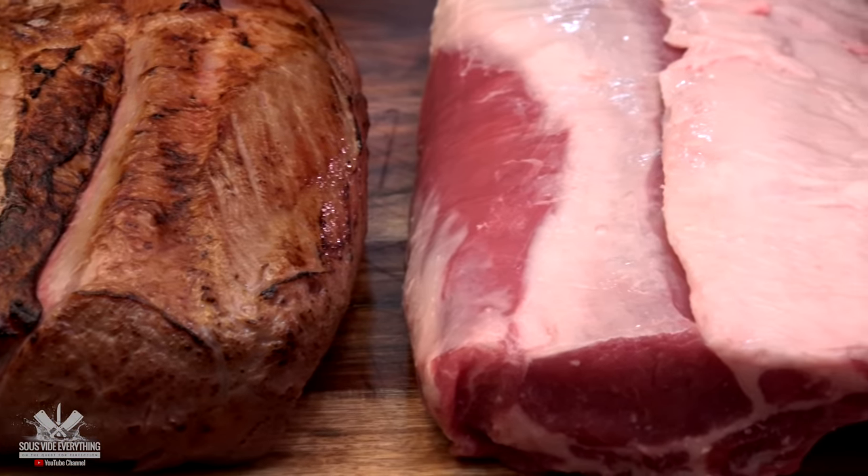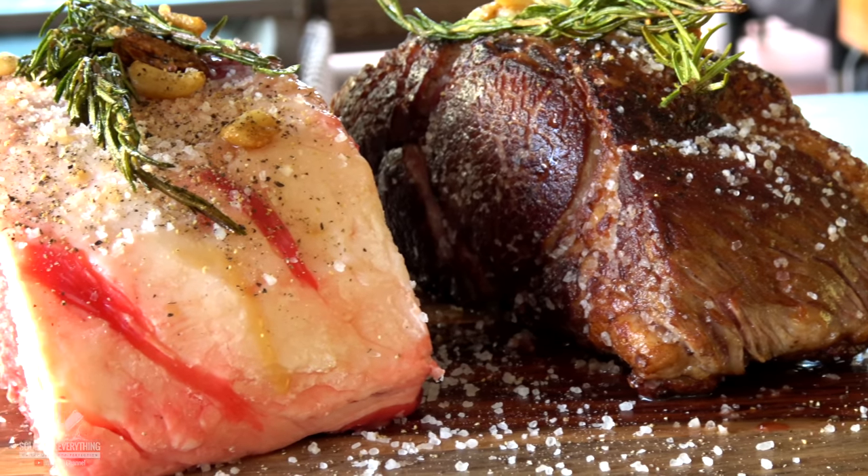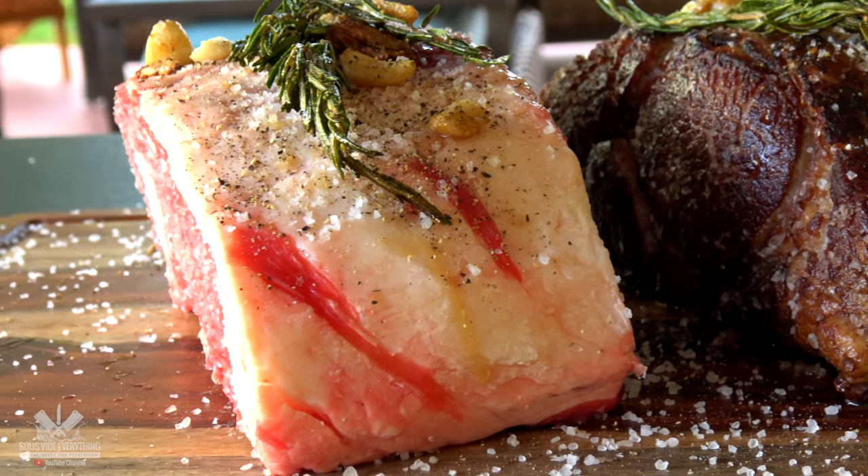Never pre-sear your meat. Doesn't matter what it is — steak, pork, lamb — it will not be better. And that's a fact.